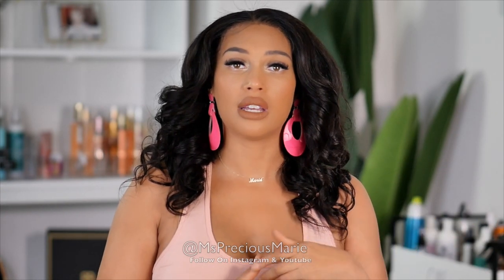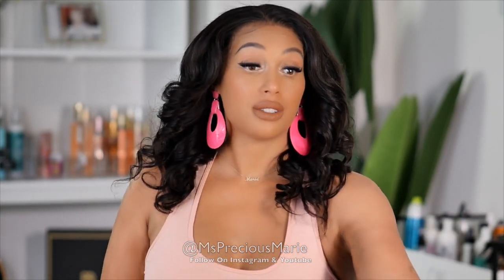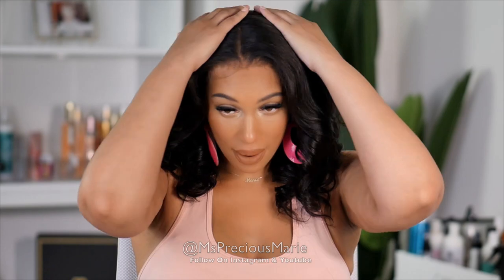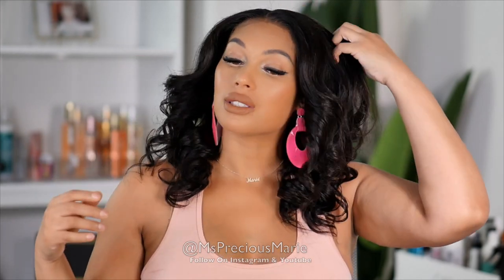I ended up switching my parting several times because I was very indecisive about what I wanted to do with my hairstyle, but I like the way everything turned out. I do have a few flyaways — it's okay. Let's get started with this day.